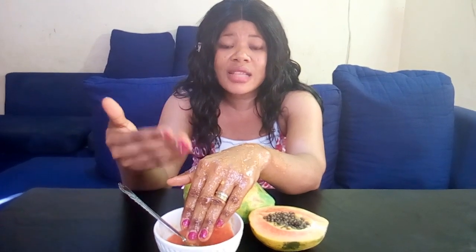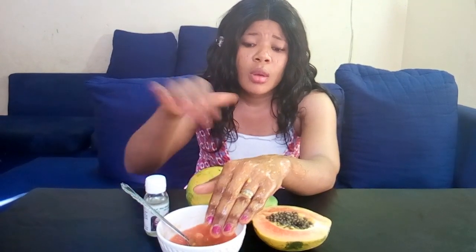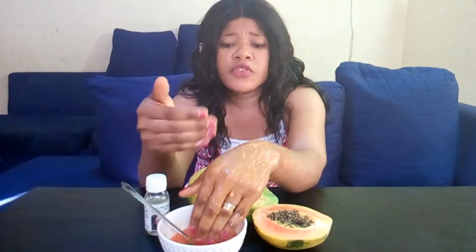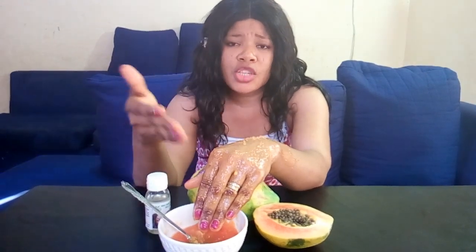After washing it off, the next thing you need to apply is coconut oil. I have my coconut oil here — you can use any coconut oil of your choice. Just apply it directly on the area where you already put the papaya. After washing off the papaya after 15 to 20 minutes, wipe it and apply coconut oil.